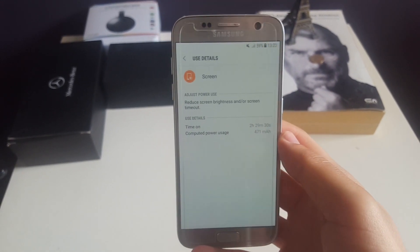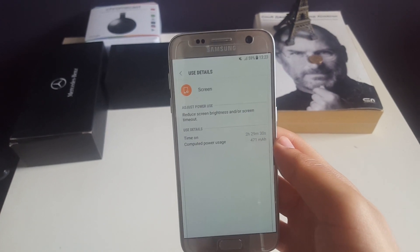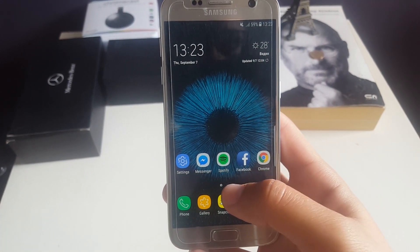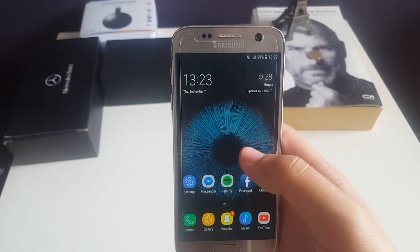This battery has been used for about a year and it's been amazing performance. I'm running Snapchat, Facebook, Spotify, and Messenger all the time — these are my main battery drainers.